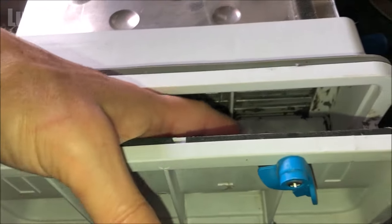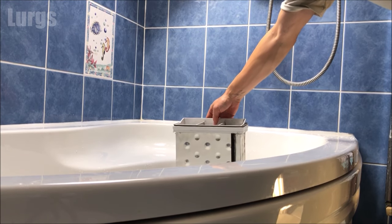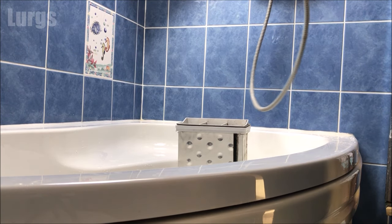Once you've got it as good as you can, take it to your shower or your sink. Ideally use a shower or bath - put your shower head on the highest spray setting.